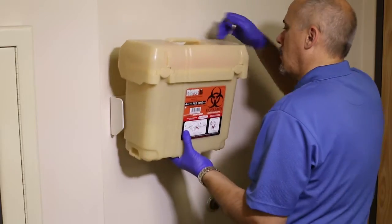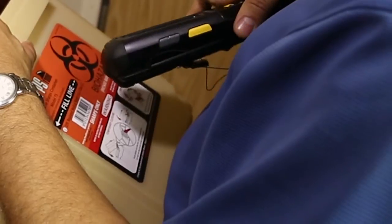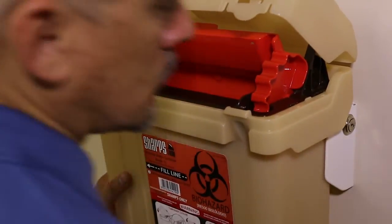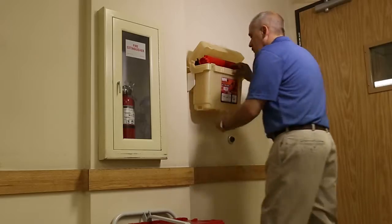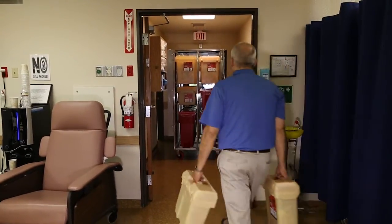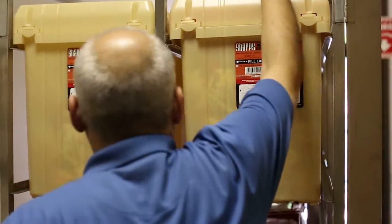When the wall-mounted Rarig reusable sharps tanks are full and need to be replaced, the entire container is easily lifted off of its bracket and quickly replaced with a clean container by service technicians or hospital personnel. Just as easily as one was removed, a new Rarig sharps tank is simple and quick to install, and is now ready for transport to the decanting and wash facility.